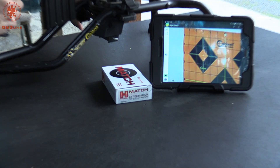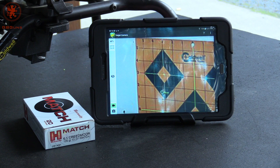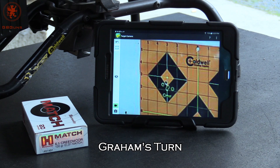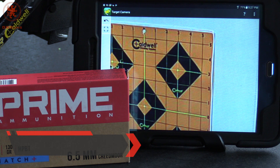Starting off with our 120 grain ELD match from Hornady — that'll be the upper left corner. Next group will be with Prime 130 grain in the upper right.